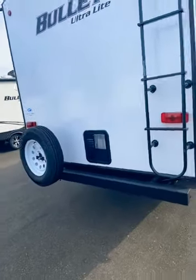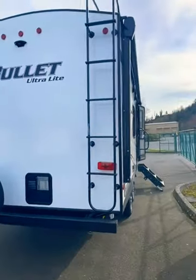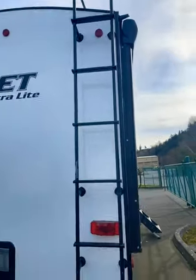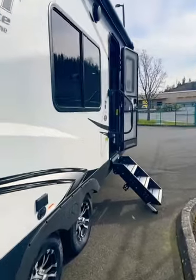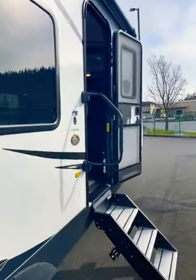At the rear of the travel trailer, you do have your spare tire mount as well as a ladder to access the roof, which is fully walkable and provides a convenient way to clean off and perform maintenance on your travel trailer.